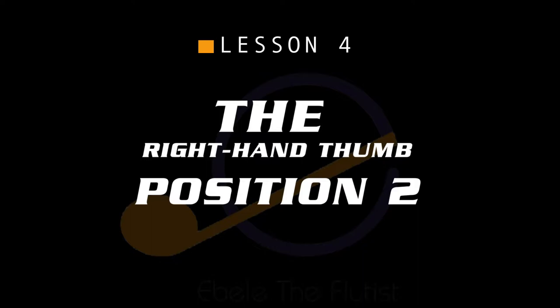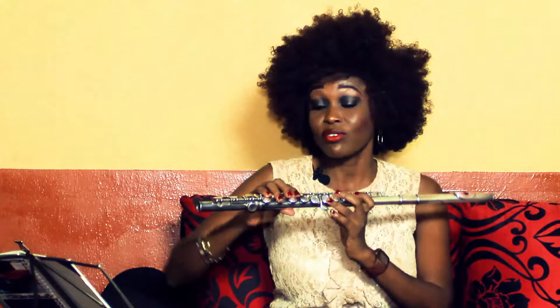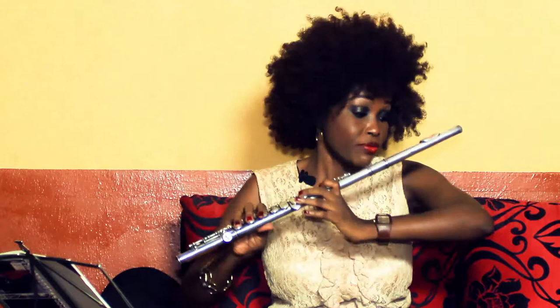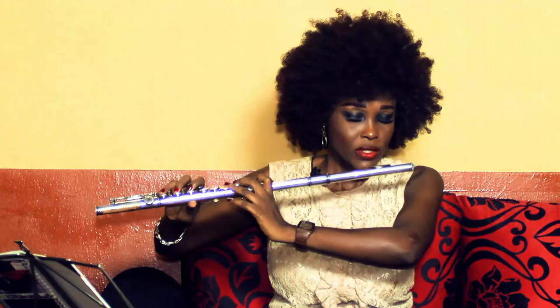Now the last lesson — the right hand thumb position two. I'm stressing this because of the positioning of the right hand to playing the flute. I think that is the major place where the pain comes from, because when the right hand can be placed properly and holding the flute placed there, the left one will follow.